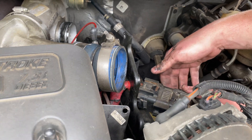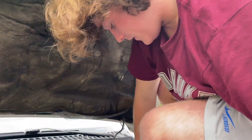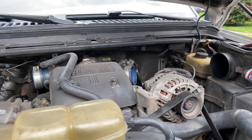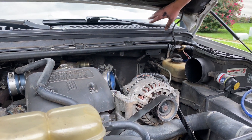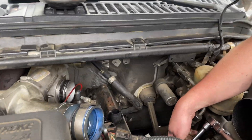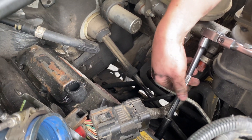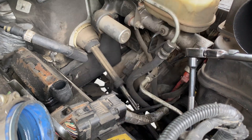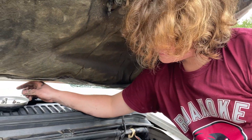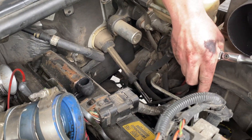You can take that bolt out there to get it apart, or you can just leave it there — that's what we're gonna do. All right, 13 mil. So once you've done all that, the next step is taking off the valve cover bolts — there's 10 of them on each side, 13 millimeter socket. The passenger side is way harder, that's why we're starting on the driver's side.